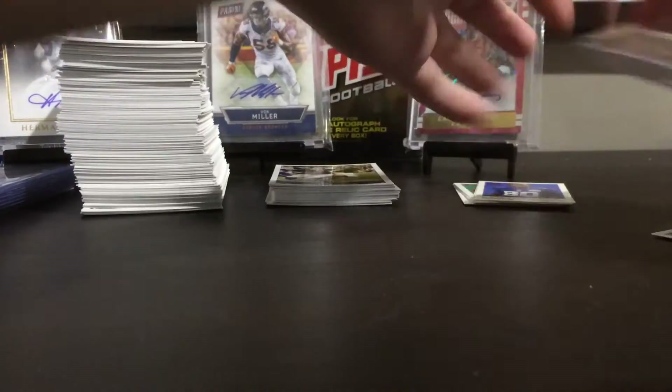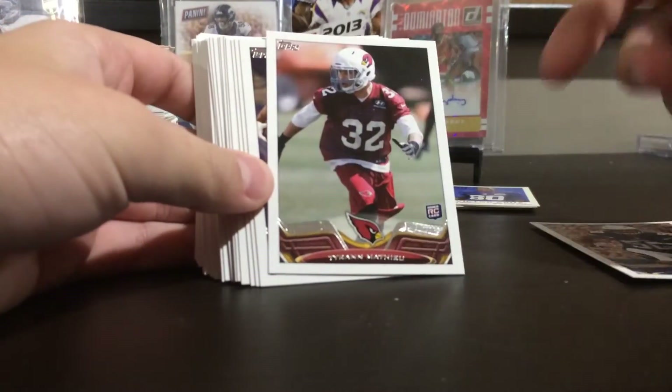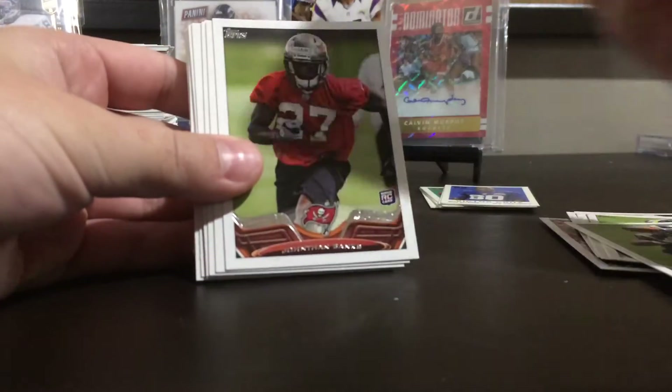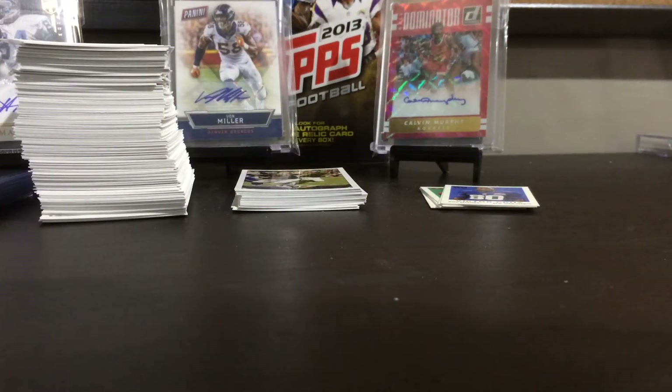And then I got this stack of rookies. I'm not really sure what I'm going to do with them. I'm going to a card show Monday because it's MLK Day — the MLK card show. I'm going to look for some mini penny sleeves, I doubt they have them. The good ones: Matthew Trufant, Ansa, Bell — that was a really cool one — Tavon Austin, EJ Manuel. The Bell was very cool.